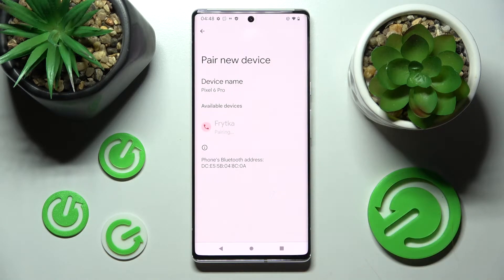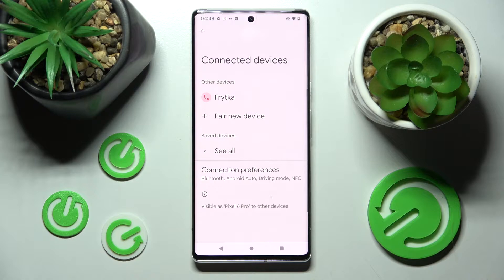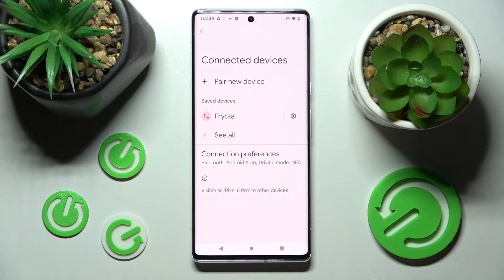Now select Pair in this pop-up in order to continue, and wait for the other device to accept your connection request. As you can see, my devices were successfully connected.